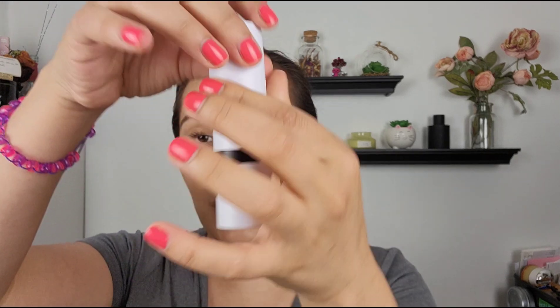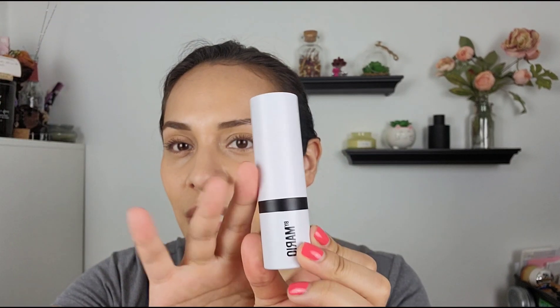Let's talk about the Soft Sculpt collection. He released some Soft Sculpt shaping sticks in a couple of colors. I picked up the shade Medium Dark. They come in this kind of packaging — it's very sleek, very simple. It's plastic. And this is what it looks like.